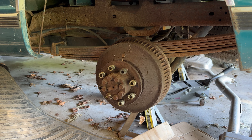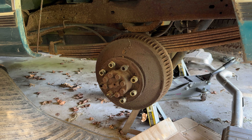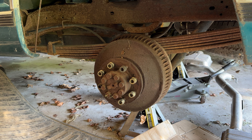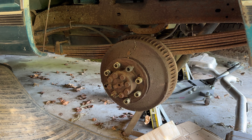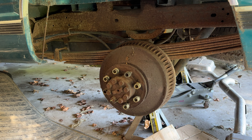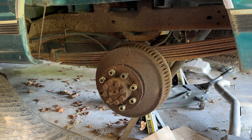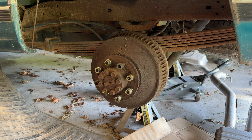The other day I took the rear tires off the truck and initiated the process of examining the brakes. I learned, as I thought I would, that I have to pull the axles to do the brakes —